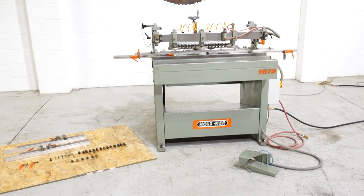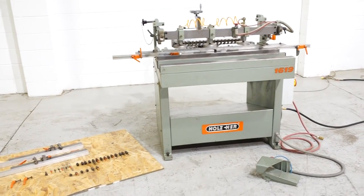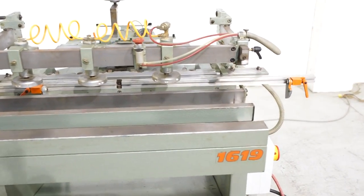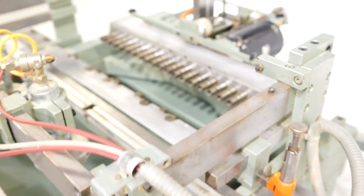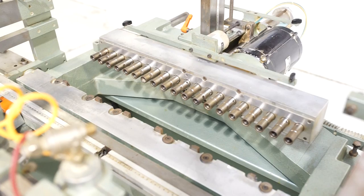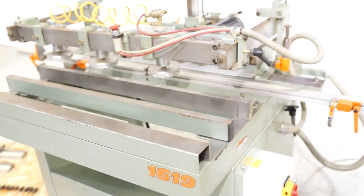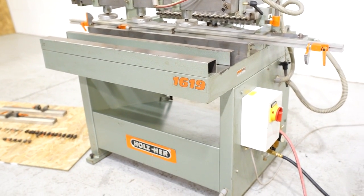This is a Holzer 1619 vertical horizontal boring machine. Currently it is in the horizontal boring position. It's really flexible on setup. This is an extremely well cared for and clean machine — even the paint is in very good plus to excellent condition.